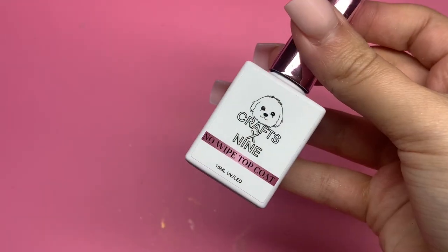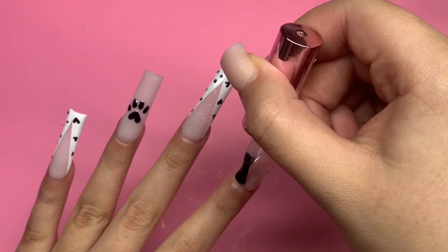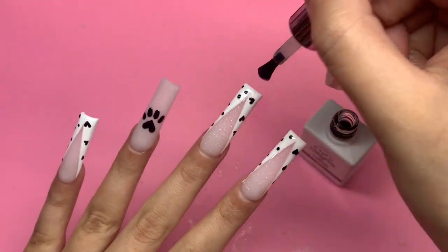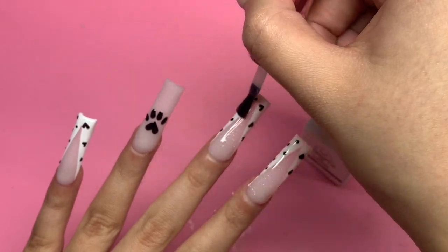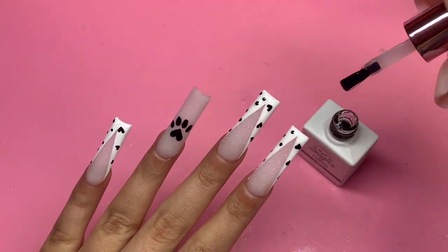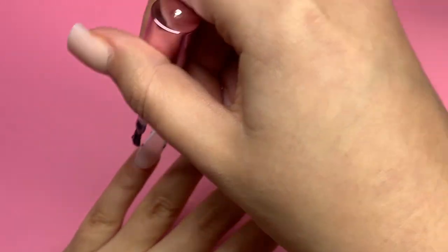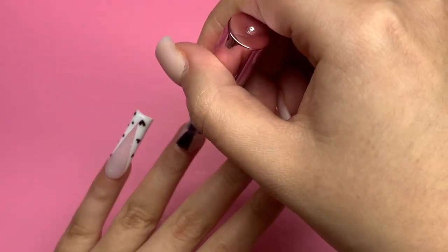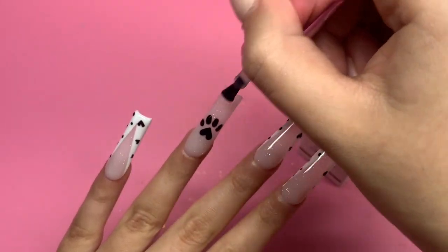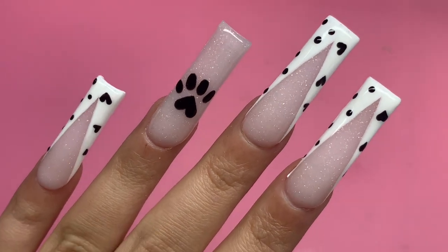Now I'm going in with my Crafts by Nine no-wipe gel top coat to bring it all together — look at that acrylic, I just love it. I'm going in with the top coat on all of the nails and curing under the lamp for 60 seconds. We are officially done with the nail set! I hope you guys enjoyed today's video and learned something new. Don't forget to comment below what Disney series you'd like to see next — this was the 101 Dalmatians Disney Valentine's Day series. Thank you so much for being here and I'll see you in the next one!